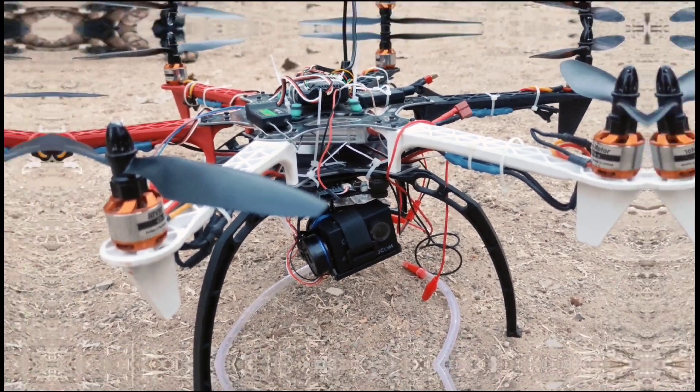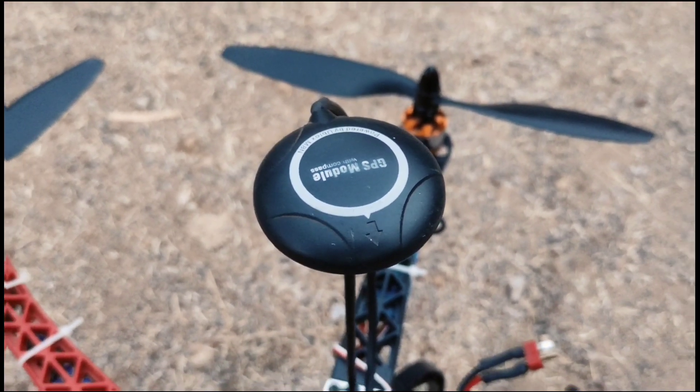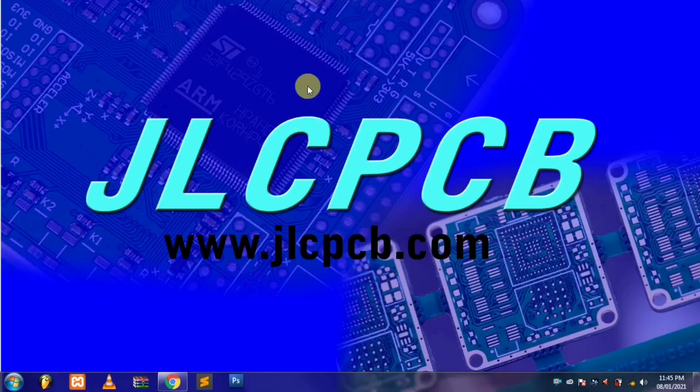Hey, what's up guys! Welcome back to my YouTube channel Multipurpose Weed. I am Harish Chaudhary. Before starting the video, I would like to tell you about a website.